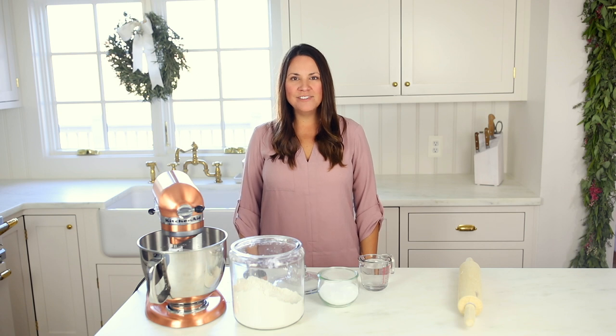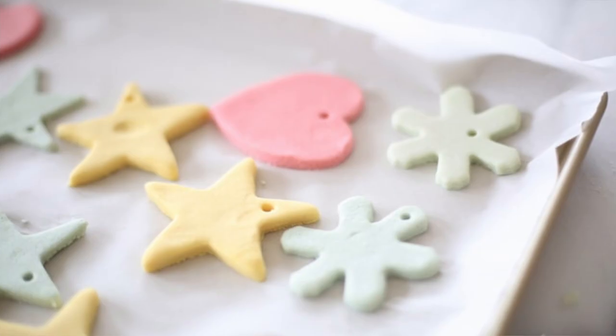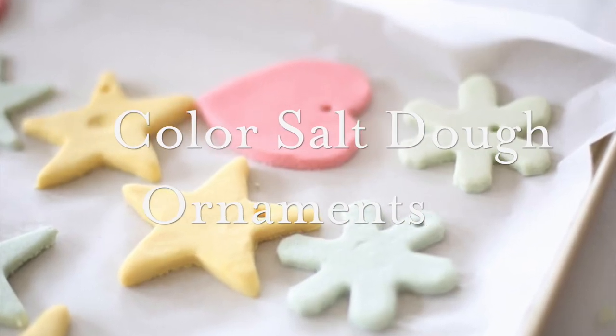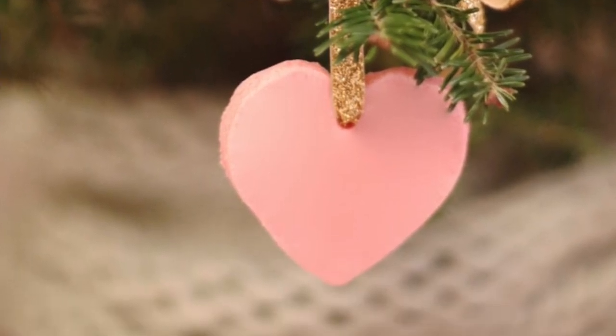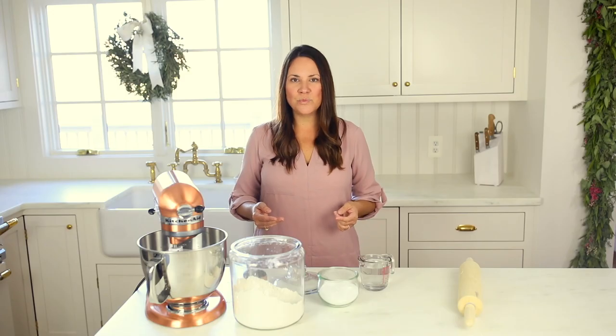Hi, I'm Julie Blander from the lifestyle website JulieBlander.com. Today I am sharing one of our favorite holiday traditions with you, colored salt dough ornaments. These are so whimsical to put on your trees and decorate with for the holidays and it's a really fun family activity as well.